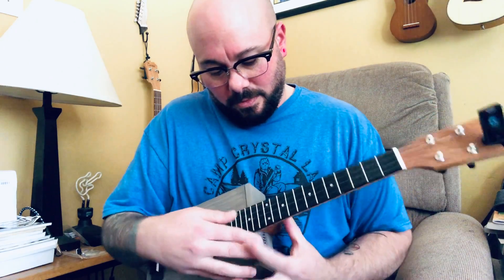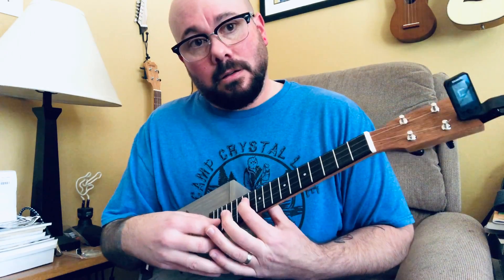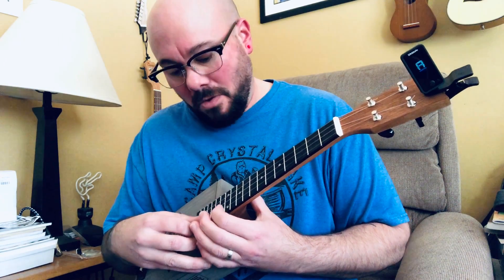When you go up to the 12th fret, if it still says G, you're in tune. Check it out: C, A, E — look at that!